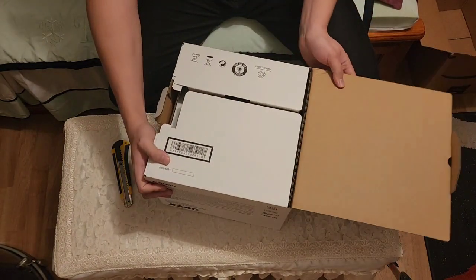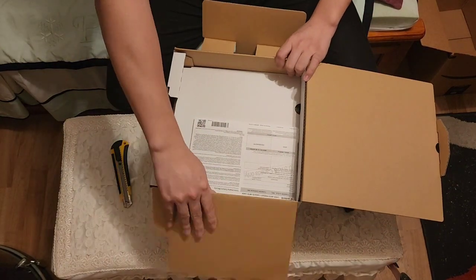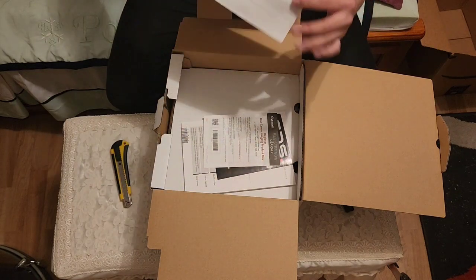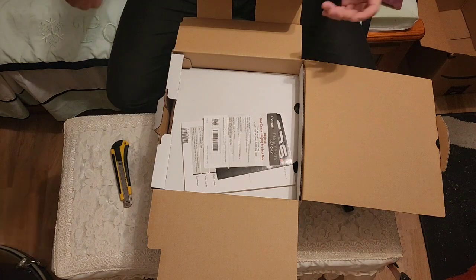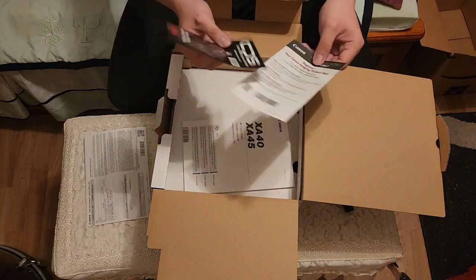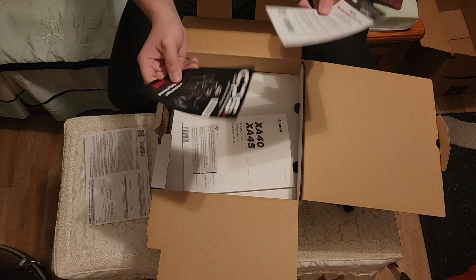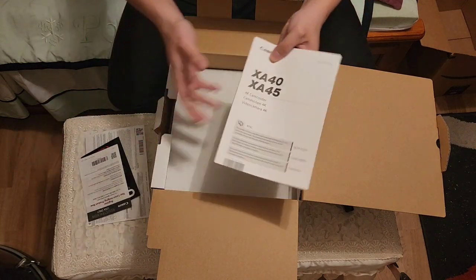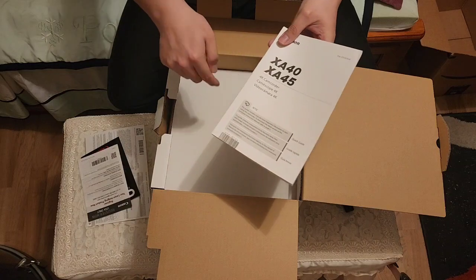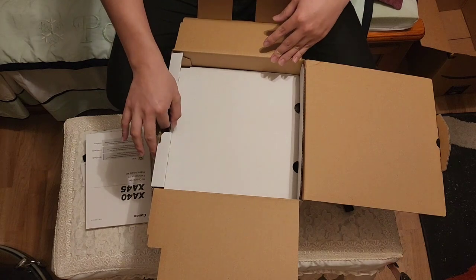I'm terrible at opening packaging. Oh wait, you guys see the turtles? What's in here? USA and Canada only — that's perfectly fine. I think I can be Canadian, though they do speak a little bit of French over there. You've got this pamphlet, a Canon flyer for their other products, and your little instruction book — XA40 and XA45. I recommend getting the XA40. Do not get the XA45 — there aren't that many good reviews on it.